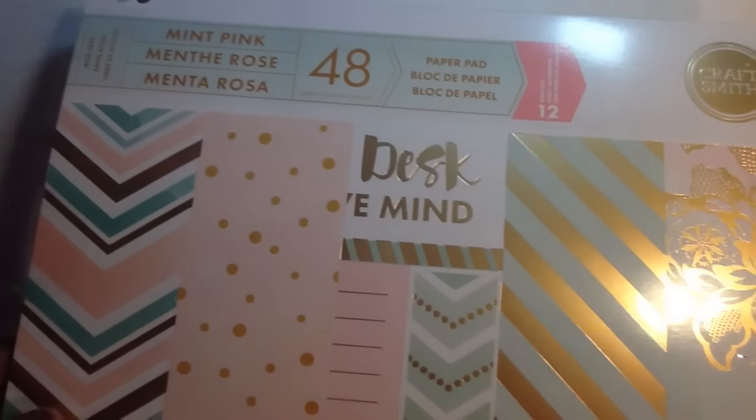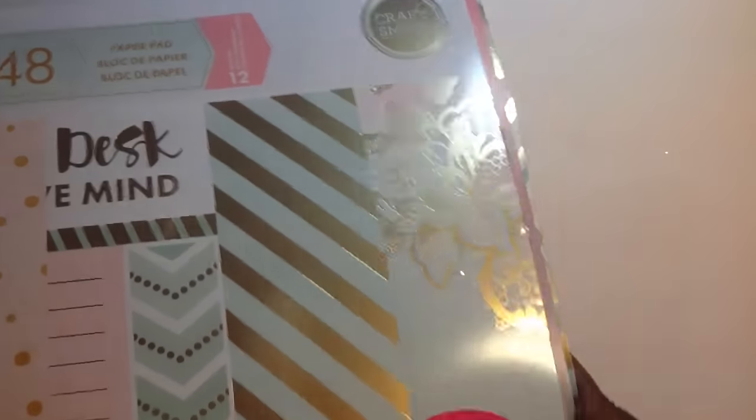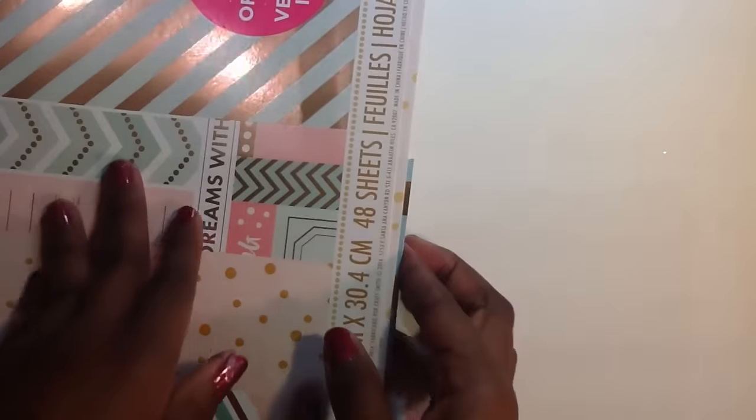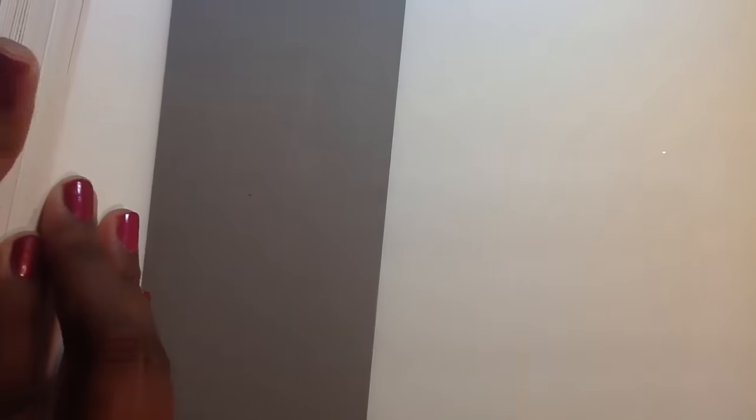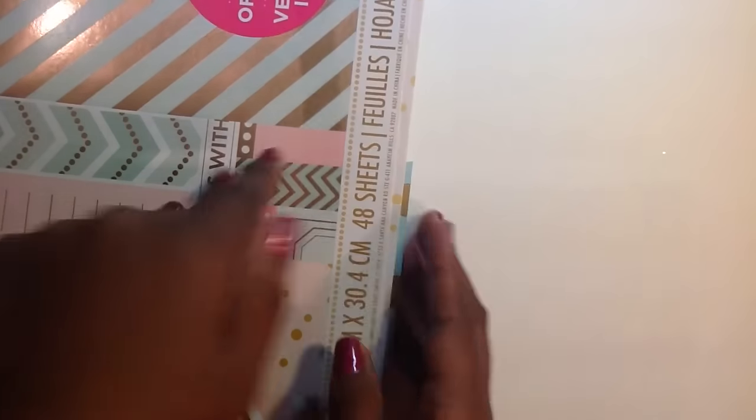The paper that I use is this Mint Rose or Mint Pink by CraftSmith. Very pretty papers. I know you guys are familiar with this stack. The papers are a little bit glossy, glossier than I particularly like, but that's okay. Really pretty papers.